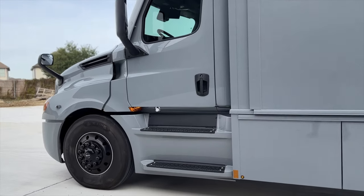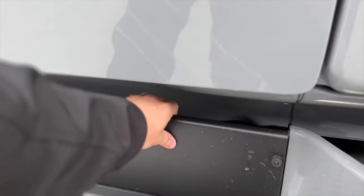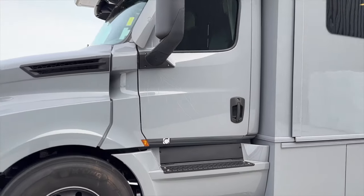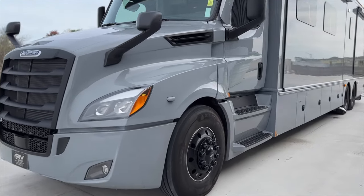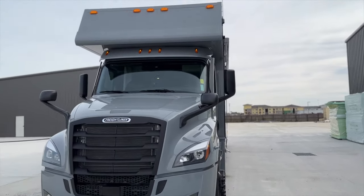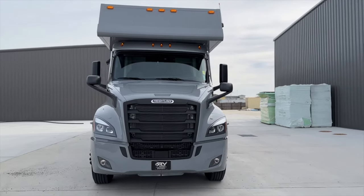Here we have our 120 gallons of fuel and our DEF tank, filled from a single side on this unit. We've opted for our hood-mount mirrors with the side-view camera right there. It's a great-looking coach — with the overhead bunk and all the marker lights, it really brings it out.